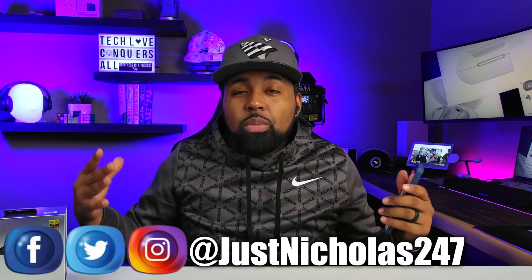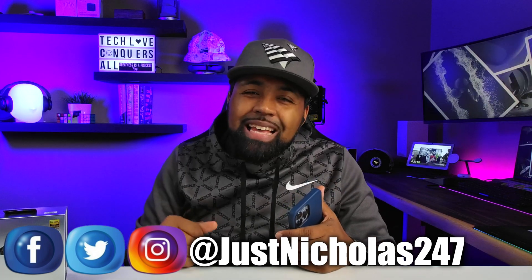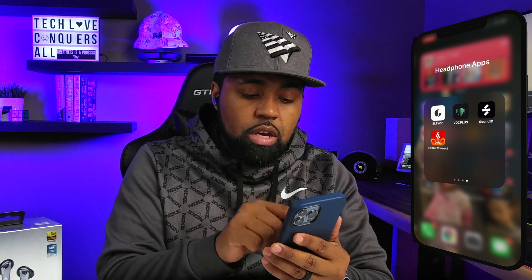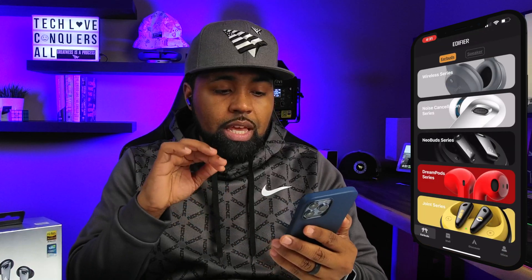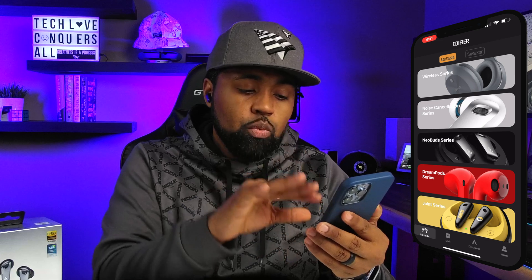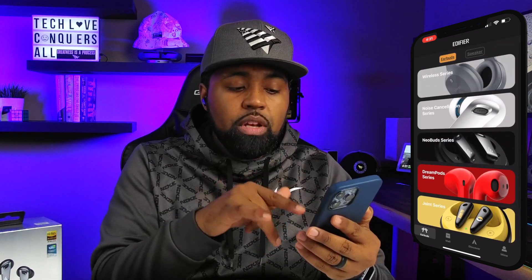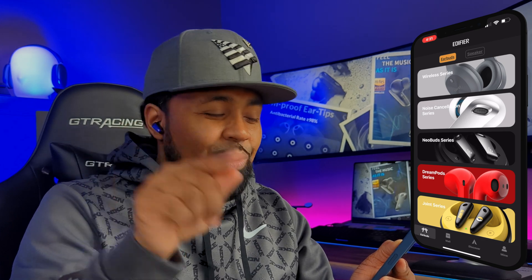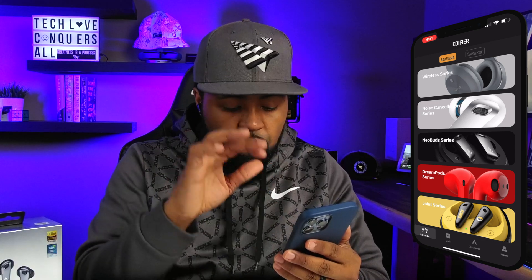YouTube, Nicholas here with Tech Love TV — we don't discriminate, we believe all tech deserves some love. In my review video of the Neobuds Pro I quickly went through the app without going into complete detail, but this video goes into complete detail of the Edifier Connect app. I already have these connected to my mobile device and the Neobuds series shows up.